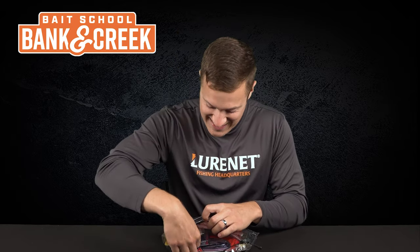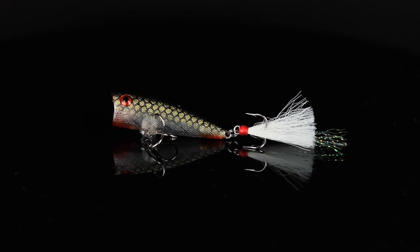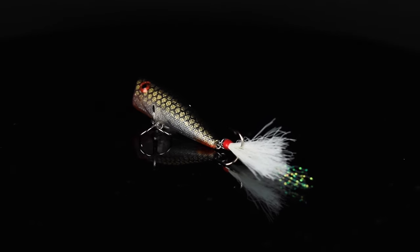Lure number one is better than a stick of dynamite. We've got the Rebel Teenie Pop R in the exclusive color Special Ops. This awesome color is only available through Banking Creek.